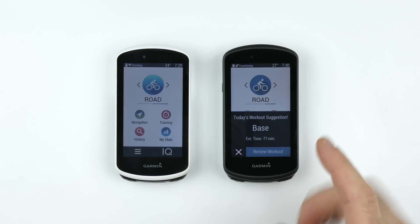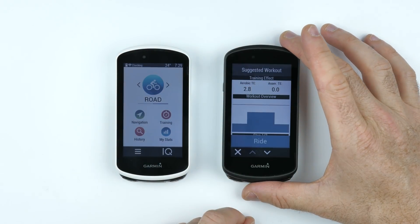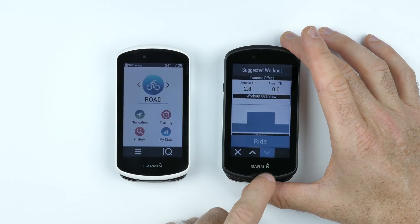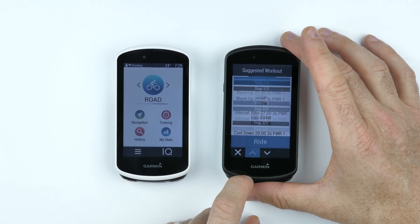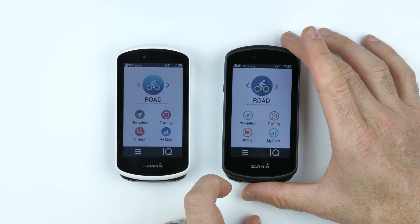The first thing that pops up on the 1030 Plus is today's workout suggestion. Reviewing it, it's telling me I just need to do a pretty easy ride today.